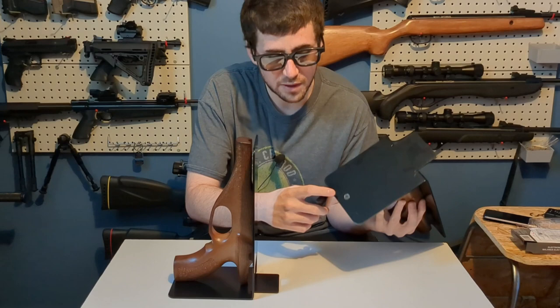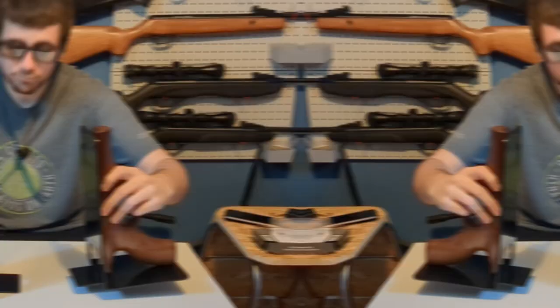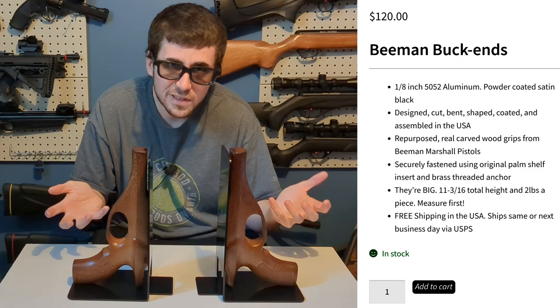By the way, these screws are very nicely countersunk and look good. Let's put it to the test. There is no rubber or anything on the bottom, but I was surprised to see how good it works and I will show you that right now.